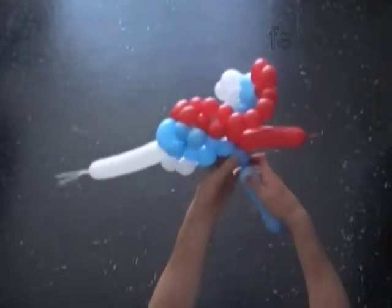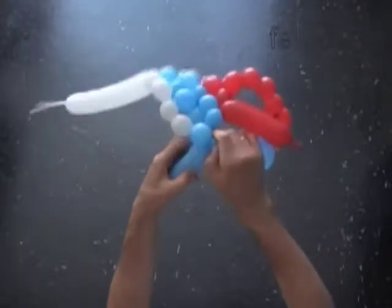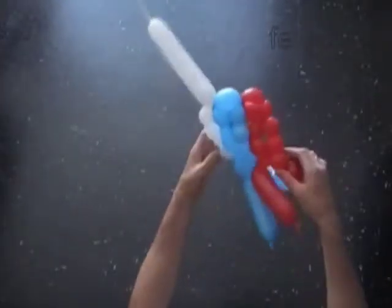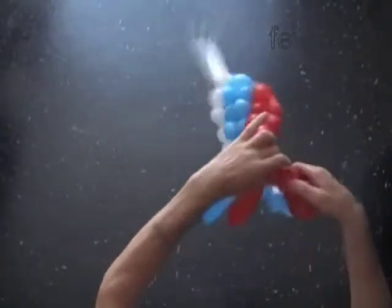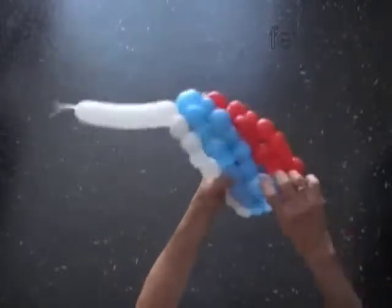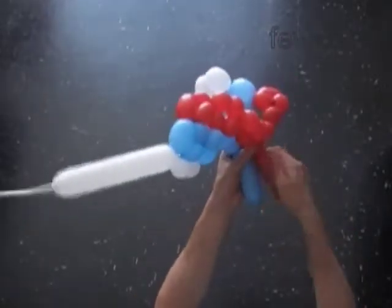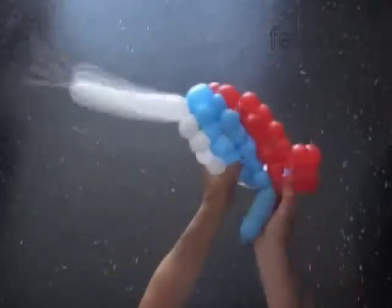Twist the next blue bubble. Lock the free end of the last blue bubble between the fifth and the sixth blue bubbles. Twist the next red bubble. Lock the free end of the last red bubble between the fifth and the sixth red bubbles. Twist the next blue bubble and the next red bubble. Lock the free ends of the last red and the last blue bubble in one lock twist.